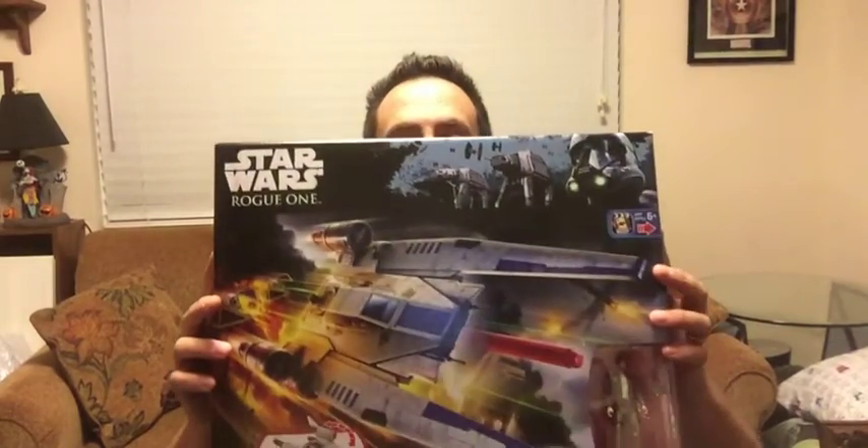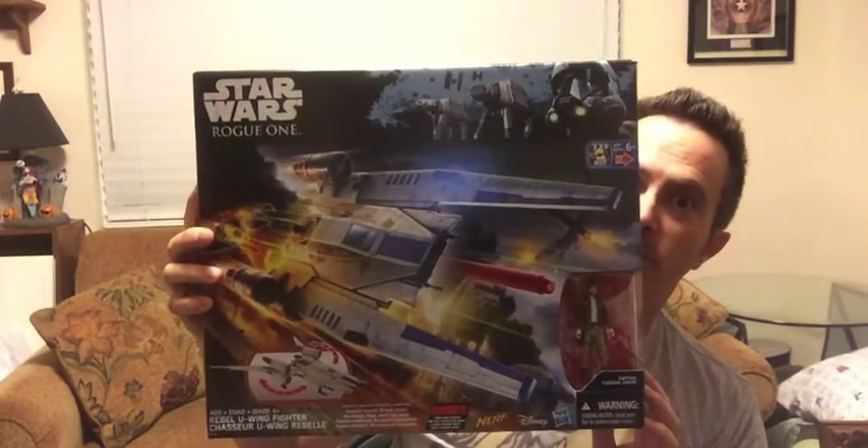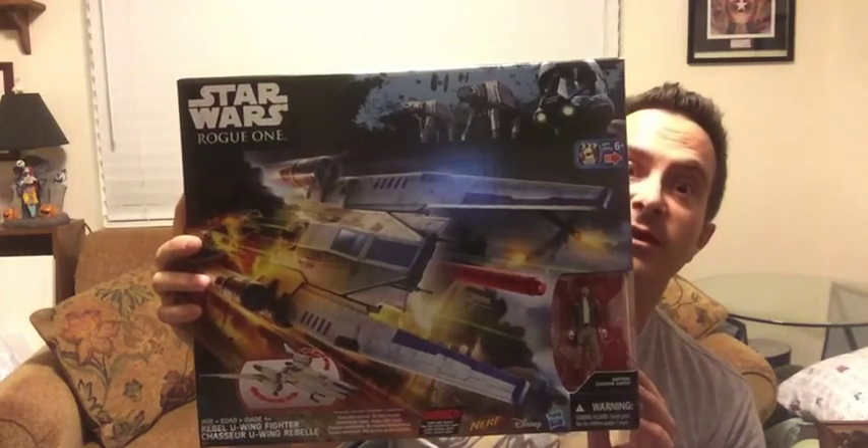Hey, what's up, nerds? It's Scott from the Nerds with Attitude podcast, coming at you with a new toy review. In fact, it's so new it's not even supposed to be out yet, but I won't tell if you don't. Without further ado, I am going to review this little beauty. It's the U-Wing Fighter from Star Wars Rogue One. Stay tuned.